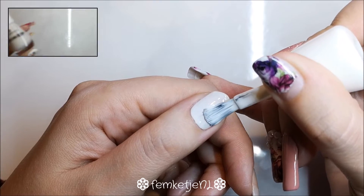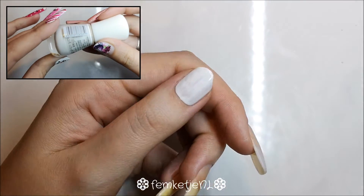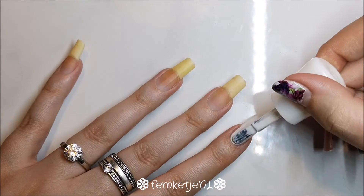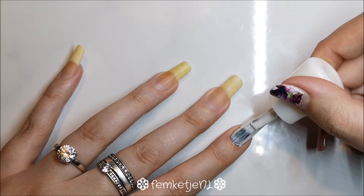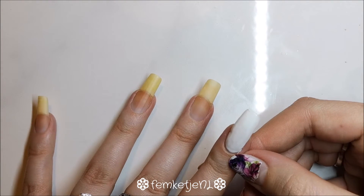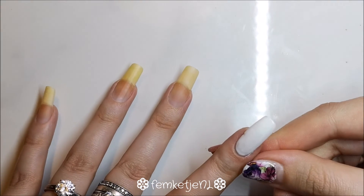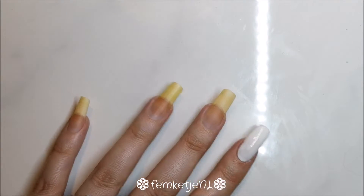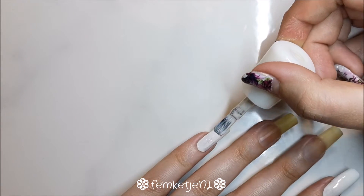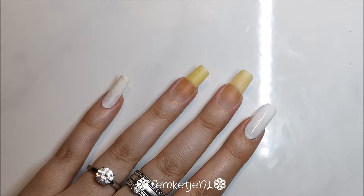Then go in with a white polish. This one is a white by Essence — I've had it for like five, maybe six or seven years. It was from a World Cup collection for the Dutch team, which is why it says 'Hub Holland Hub.' Unfortunately we didn't win the last decade, but stuff happens. If you get any white polish into the cuticle area or onto the skin, just make sure to remove that. Apply white on the thumb, pointer finger, and pinky, and always cap off the edges.